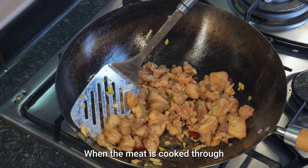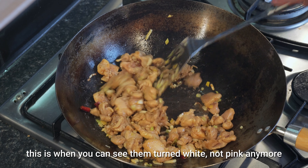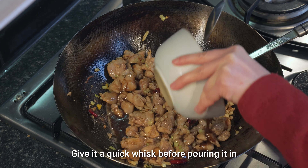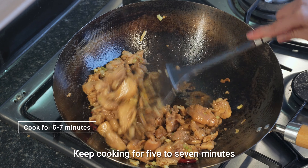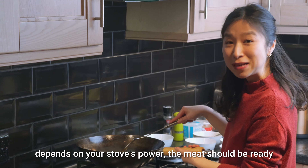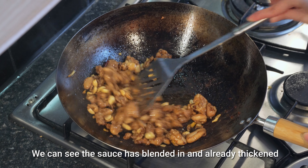When the meat is cooked through — this is when you can see it has turned white, not pink anymore — add our prepared Gong Bao sauce. Give it a quick whisk before pouring it in, then stir so the sauce combines well with the chicken. Keep cooking for 5 to 7 minutes; depending on your stove's power, the meat should be ready. We can see the sauce has blended in and already thickened.